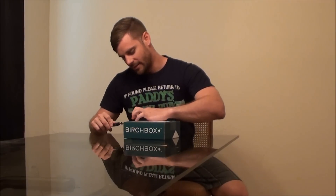Alright, so I've got my May Birchbox here. It came while I was gone, so I haven't cracked into it yet. Honestly, I've been so busy that I really have no idea what's in here, so it'll kind of be like a surprise unboxing review. If you haven't seen the Birchboxes before, they come in these little cardboard boxes around the original box they send you.